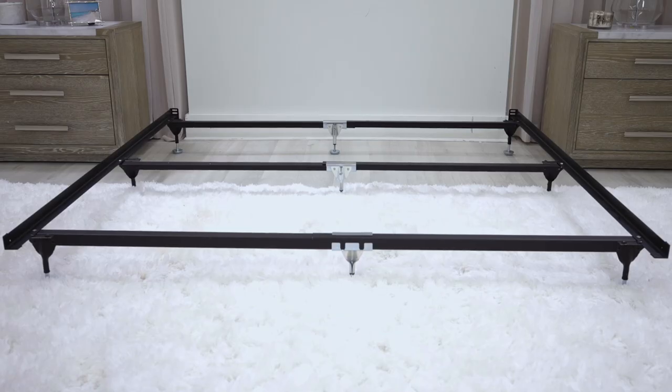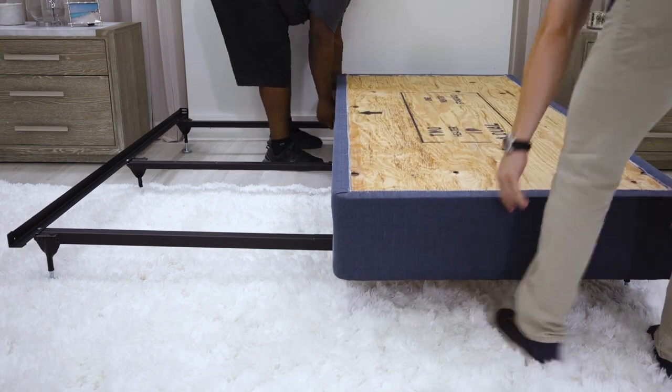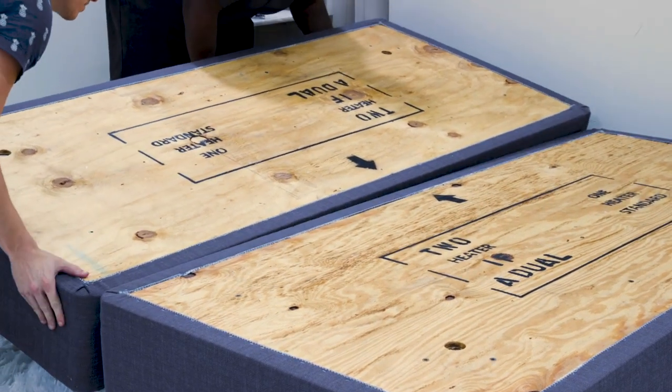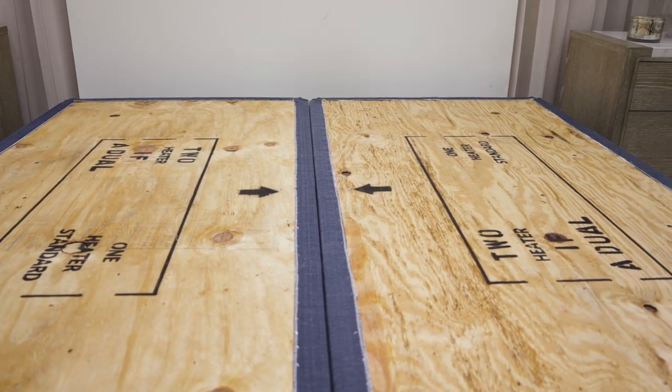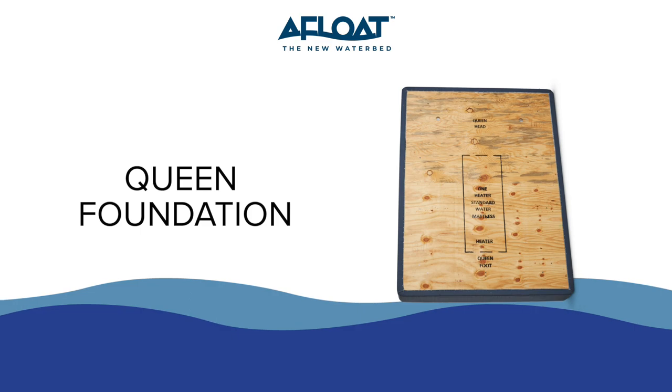To start, assemble your foundation — either the traditional foundation with the metal bed frame or the space saver platform. For a king mattress, lay out the wood base in a proper location on the foundation, paying attention to the arrows and making sure they are facing each other at the center. For a queen mattress, there will be one wood base labeled with a head and foot.